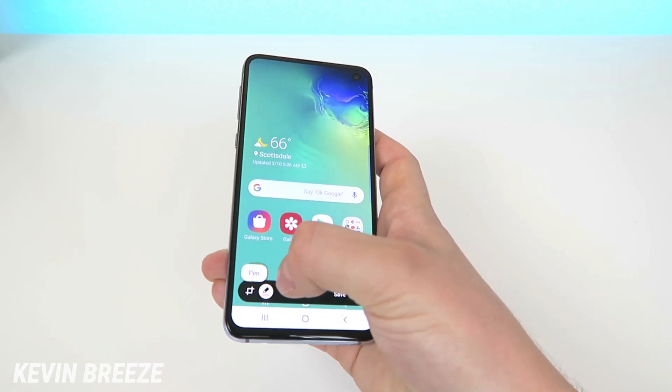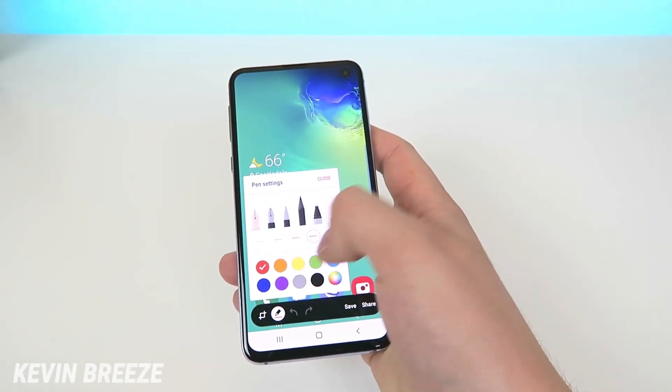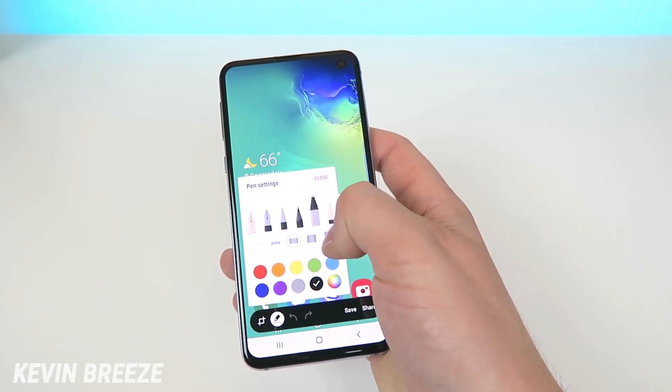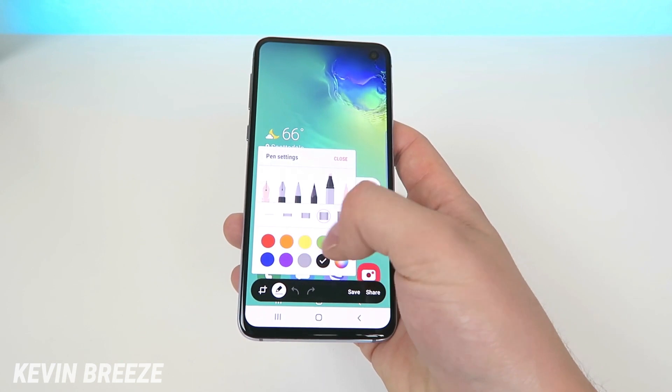The pen has a bunch of different options for choosing the size, the color, and even the thickness of the pen. There are five different thicknesses, so we'll make it a little thicker, and then you can also choose different colors.